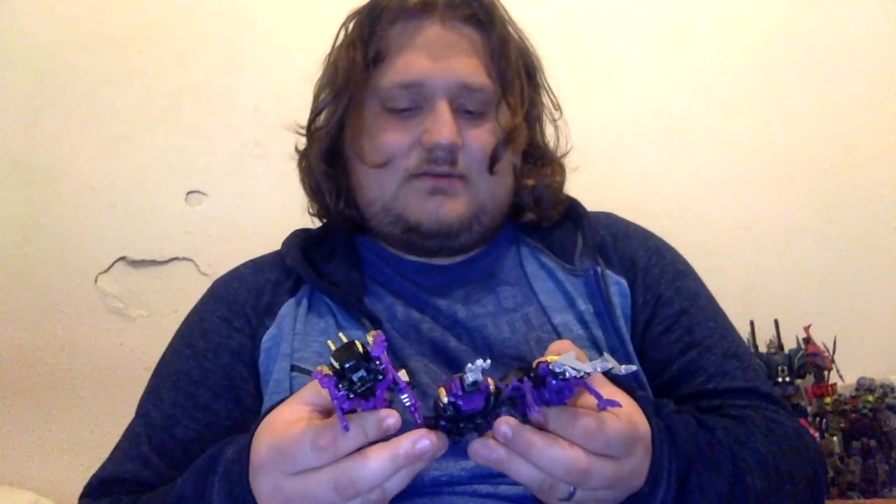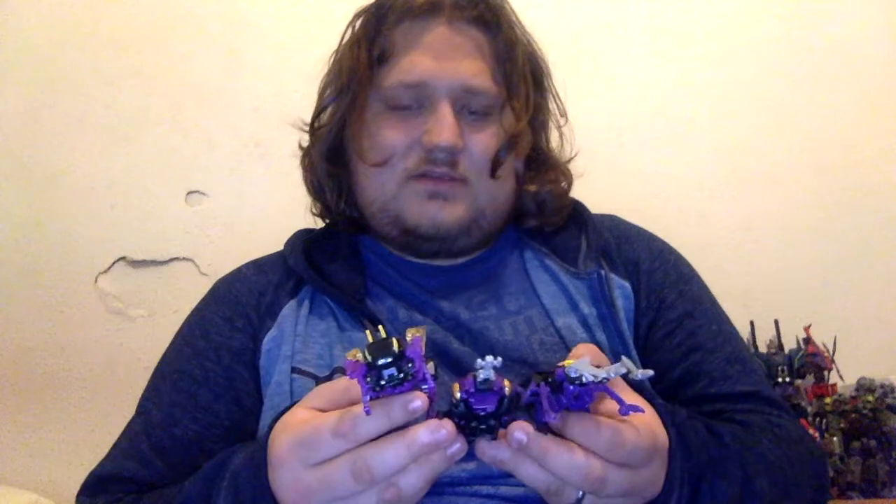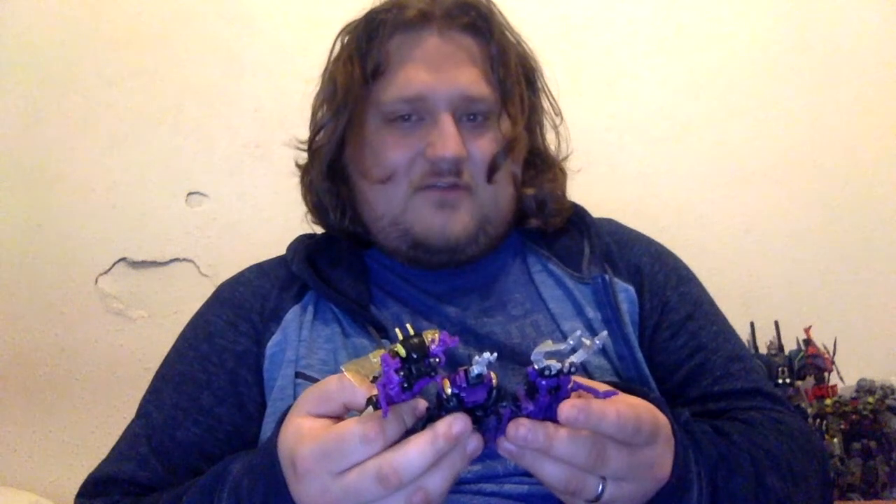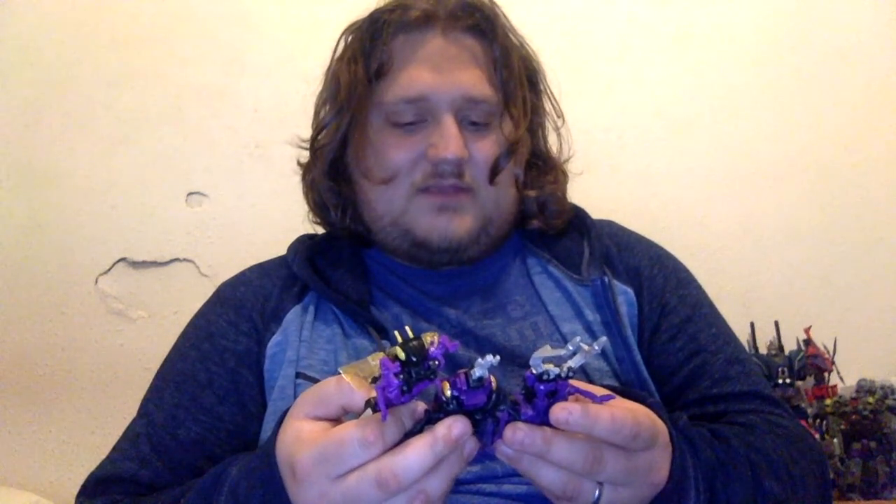Another great Legends-class figure and a really good Insecticon. That's pretty much all I had to say for these guys — they're all really good in their own respect, some of them better than others, but I'm still really happy to have them. Plus, who's going to say no to some more Decepticons in their collection? There's kind of an overabundance of Autobots that Hasbro makes, so these are very welcome. Anyway guys, that's been another video from me. Thank you all so much for watching. I've been Zero One Transvan — I'll talk to you all next time. Take it easy.